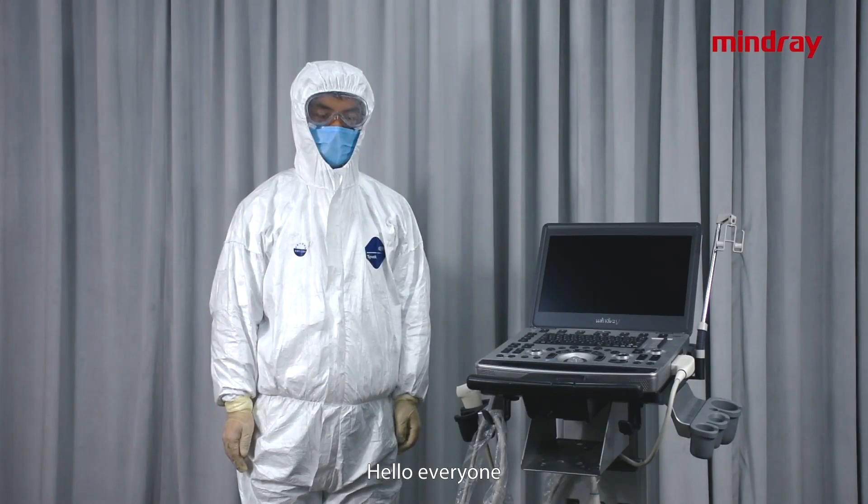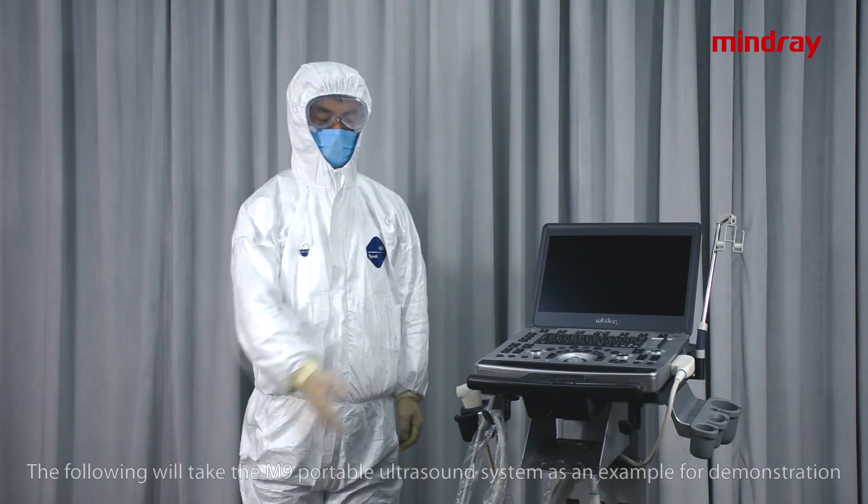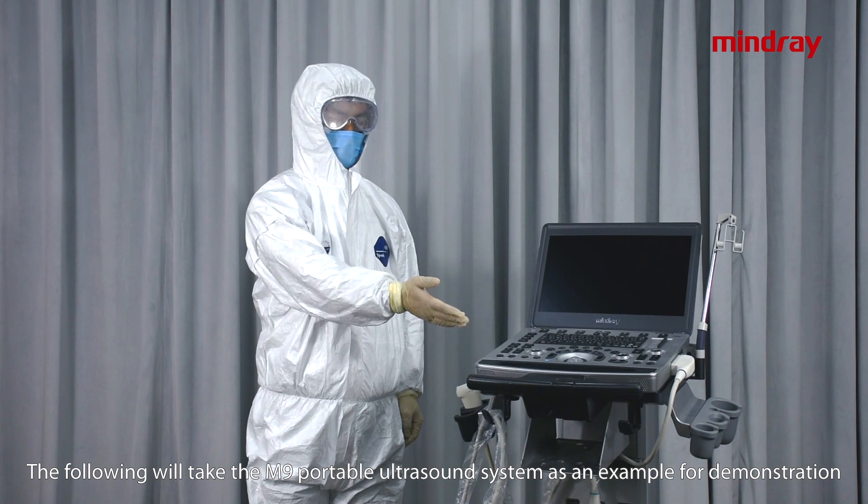Hello everyone. Today we will introduce the cleaning and disinfection operations of Mindray ultrasound equipment. The following will take the M9 portable ultrasound system as an example for demonstration.